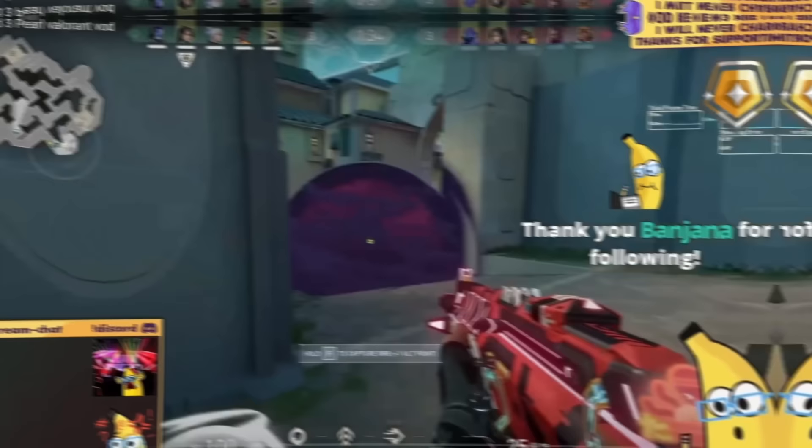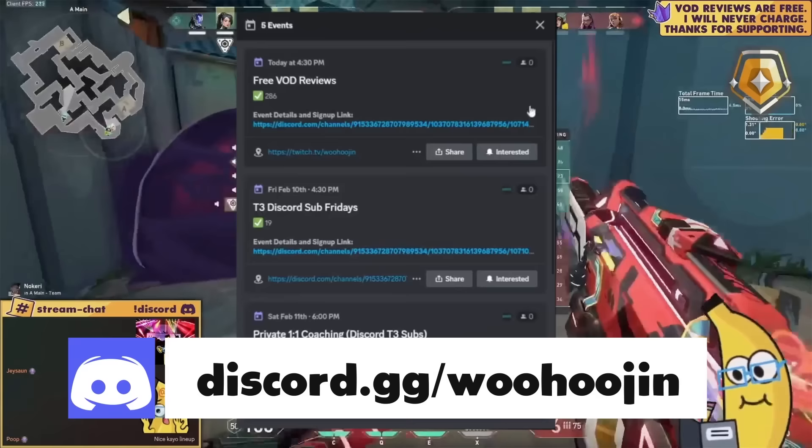Want to get coached? It's free! Join the Discord, read the VOD submission rules, submit a VOD for my moderation team to approve, and then show up to any VOD review stream and enter the raffle. Check the events tab on my Discord to see when the next VOD review stream is.